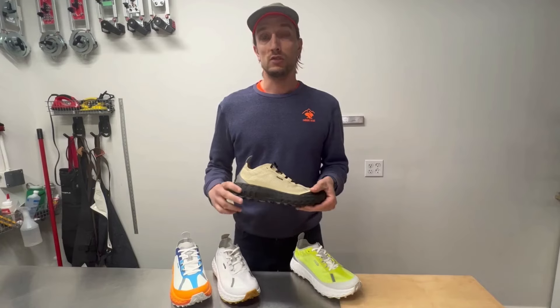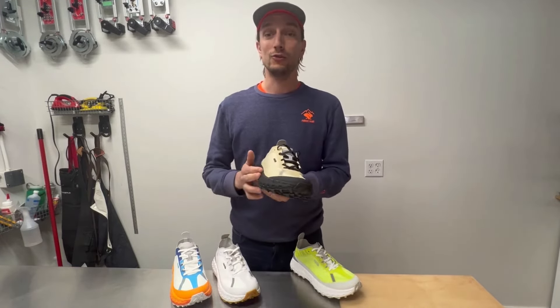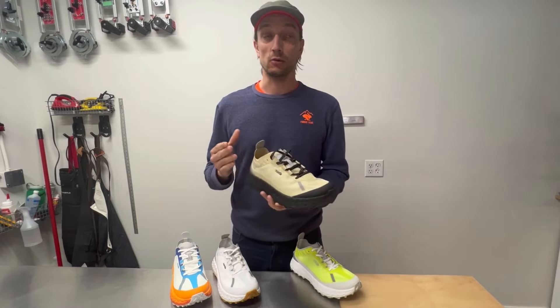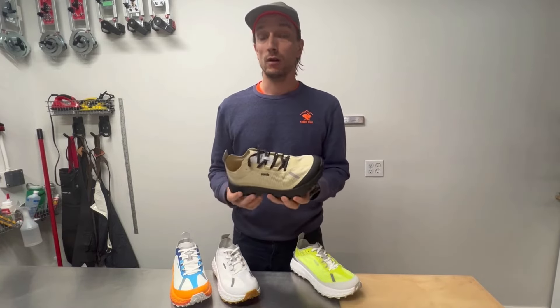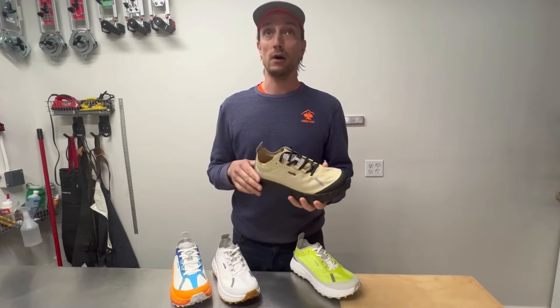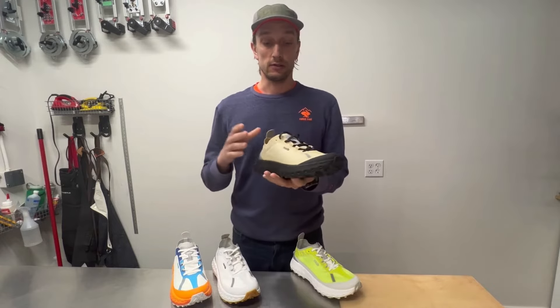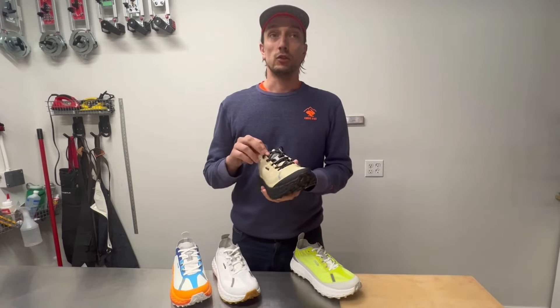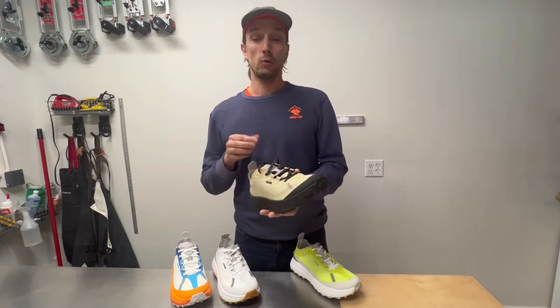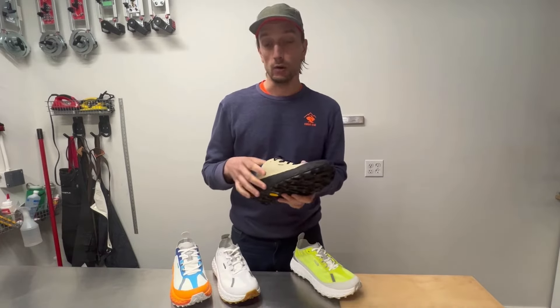Since last fall, we've been lucky enough to get our hands and feet into some of the Norda 001s. Sam here at the shop ran well over a thousand kilometers in his pair, I have a few hundred kilometers on mine, and a lot of our employees are also in the 001. So we have a good grasp on what it's good for and what it's not good for — spoiler alert: it's a very, very good shoe.